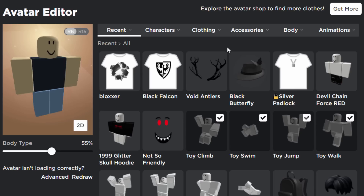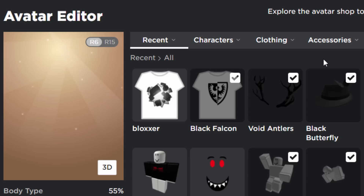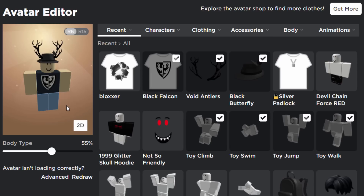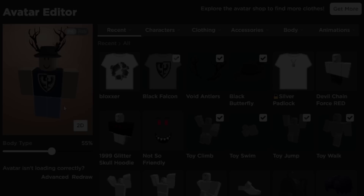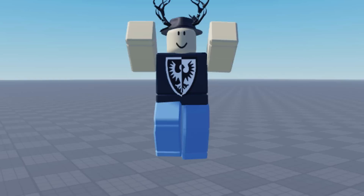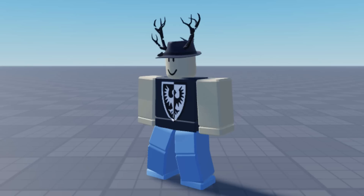Let's wear all the items — the Void Antlers, the Black Falcon, and the Black Butterfly Fedora. Look how insane this looks! It looks like one of those rich classic 2007 avatars. Inside the game it also looks great, and it works on R15 too. It really reminds me of one of those classic rich 2007 avatars. Real found a really cool trick here — you can try it with different accessories and different antlers.